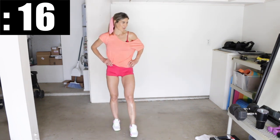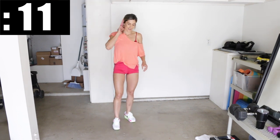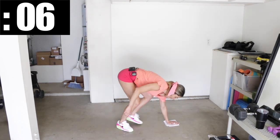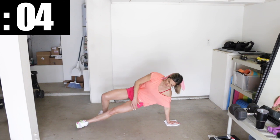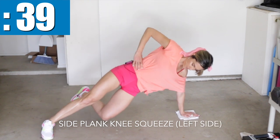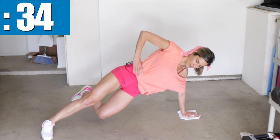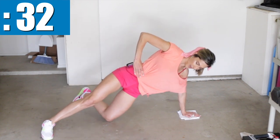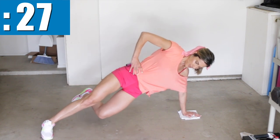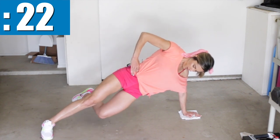The burn is real! For the last two exercises, we're going to do one side for 40 seconds and then the other side for the next 40 seconds. Grab one of your towels to put one hand on, and get into a side plank position with your top foot down on the ground. The bottom knee is going to lift to match the top one — just tap the floor, then tap your knee. Push down into the ground really hard with that top leg. Try to meet those two knees together.